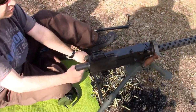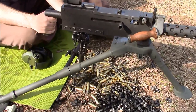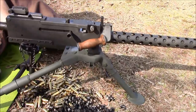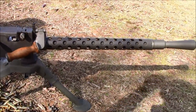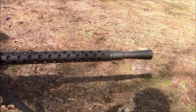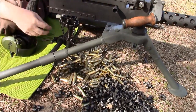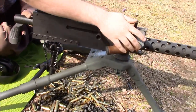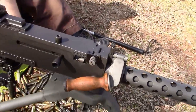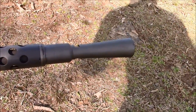We just got through test firing our new Ohio Ordnance Works 1919 A4 semi-automatic Browning. This is mostly in factory configuration. It came with the tripod, the handle, and the T&E. I installed the carry handle, which is Israeli, and the flash hider just because I thought they looked interesting and neat.